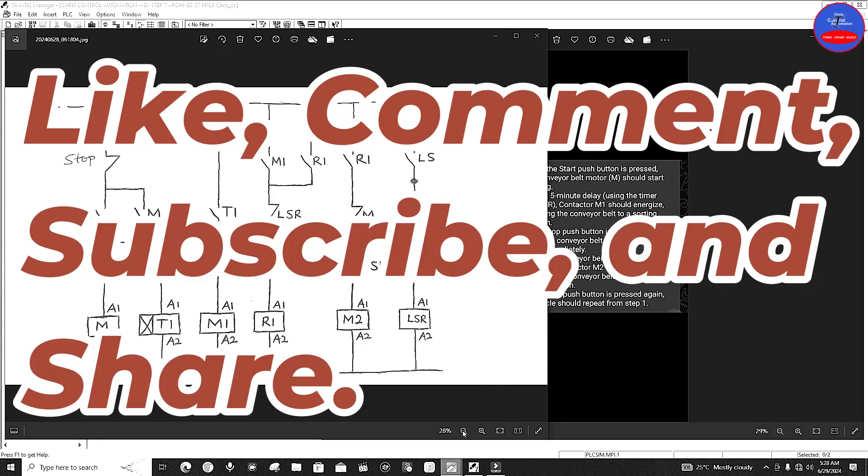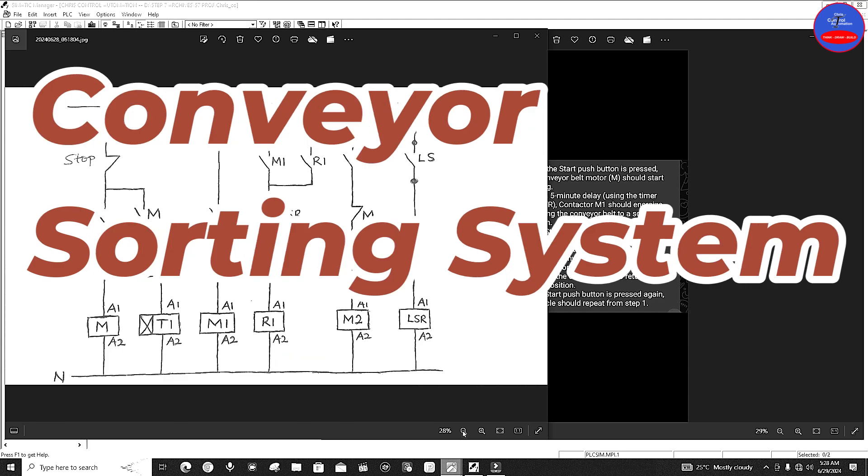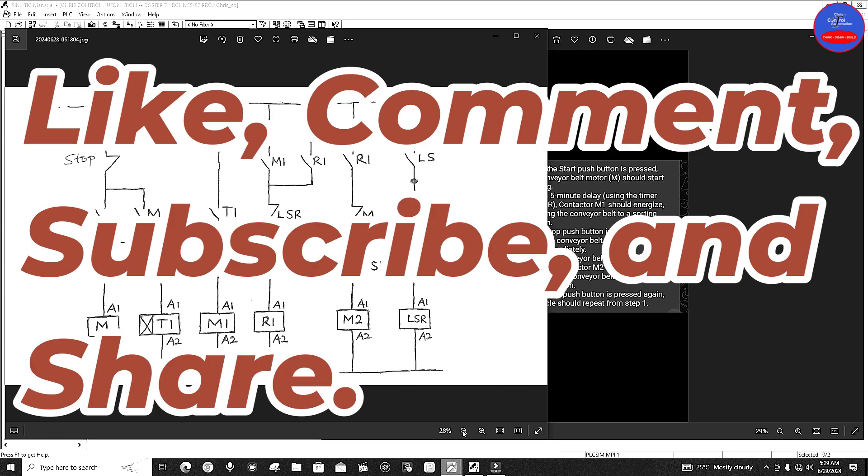Hello guys, this is Craze Control Automation. I hope you're all doing well. I know it's been a while — almost two months since my last video upload. It's due to one or two reasons, and I've got some great stuff planned for you, starting with today's video which is about a conveyor sorting system. This video was requested by a subscriber, so I decided to start with this video for him. Thank you so much for your patience and continued support. Please don't forget to like, comment, and subscribe if you haven't already, and also hit the bell icon.